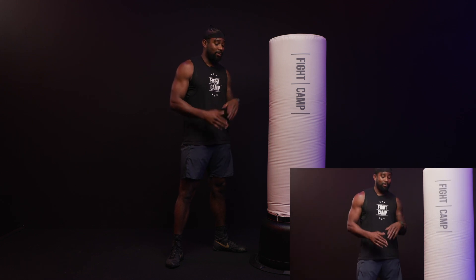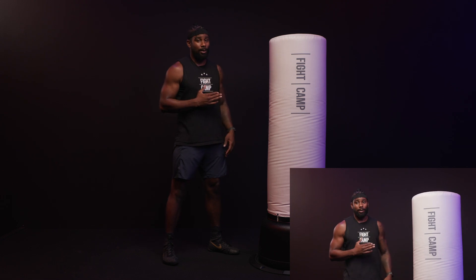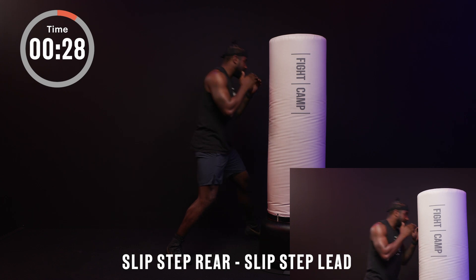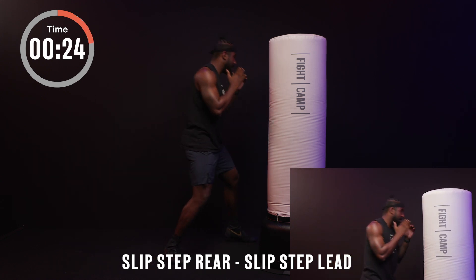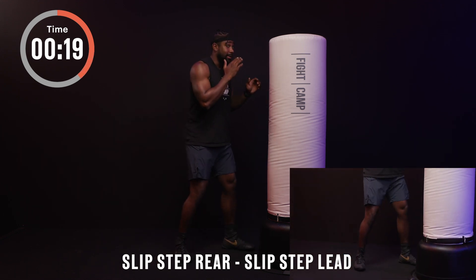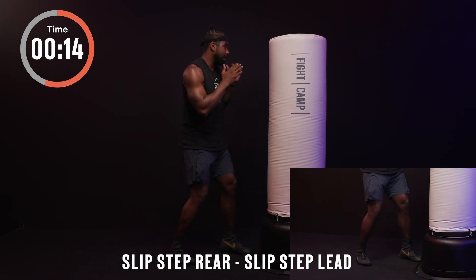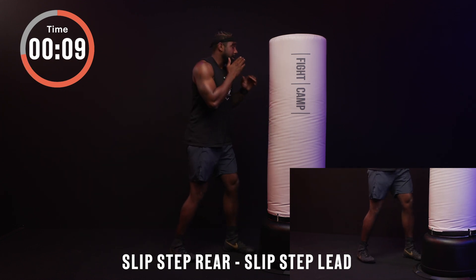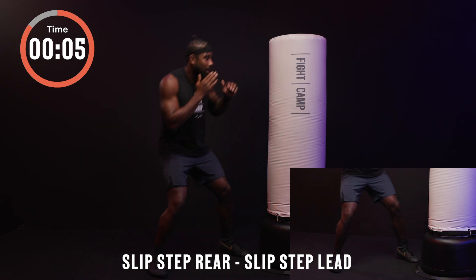For the final movement on that phase, we're going to step with both feet, slipping and displacing ourselves from our opponent. Slip right or left, then slip lead-rear. Make sure you move both feet, bending at the waist and bending the knees. Foundational aspects have to be repped out all the time.